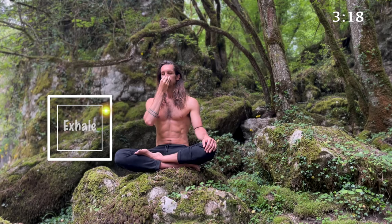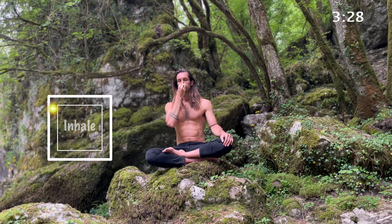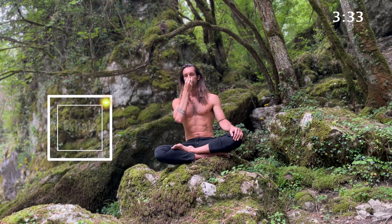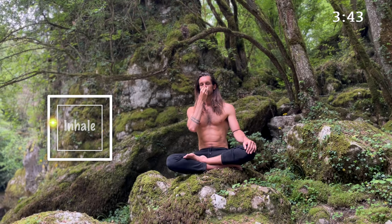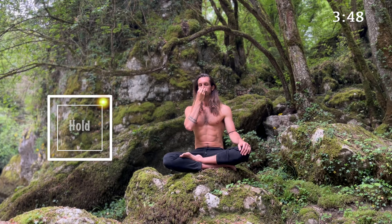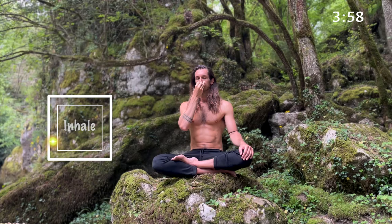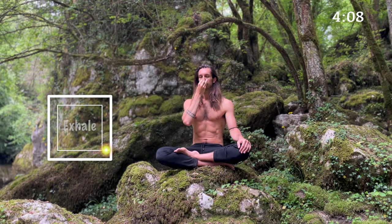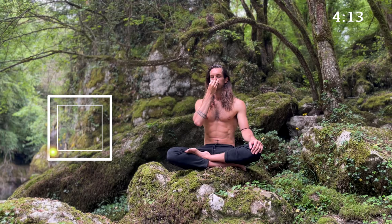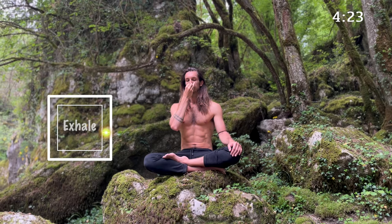And two, three, four. Hold, two, three, four. Out, two, three, four. Hold, two, three, four. And two, three, four. Hold, two, three, four. Out, two, three, four. Hold, two, three, four. And two, three, four. Hold, two, three, four. Out, two, three, four. This will be your last one. Four. Hold, two, three, four.